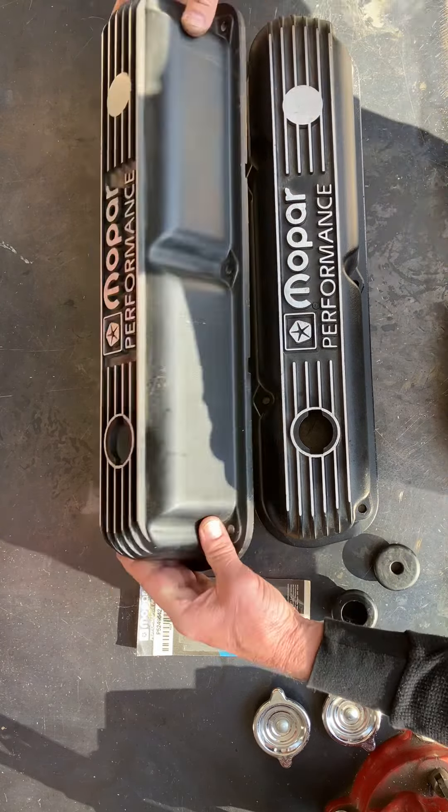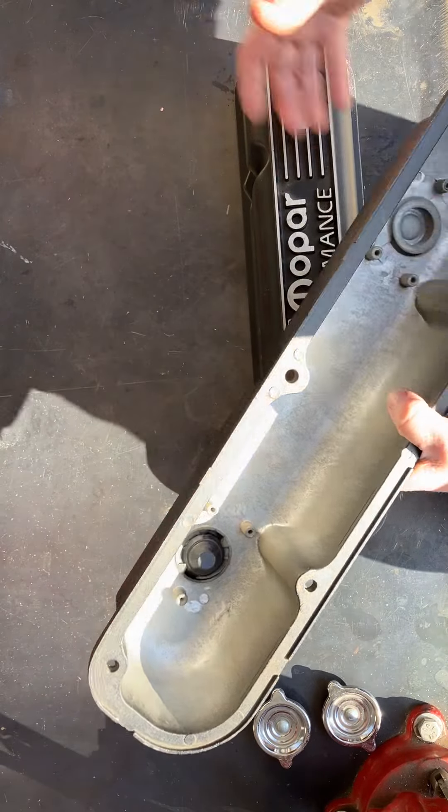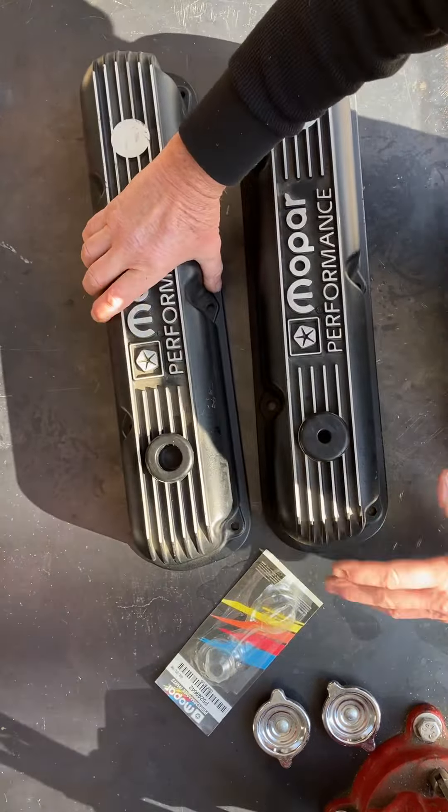A lot of people I see are drilling holes here and installing different grommets. But these were originally designed to run these special grommets — you can see the groove is a lot fatter and wider. It takes care of the problem where you've got these cutouts for the twist caps. You can put a little silicone on them if you want; basically they just push right in there and make it quite easy.